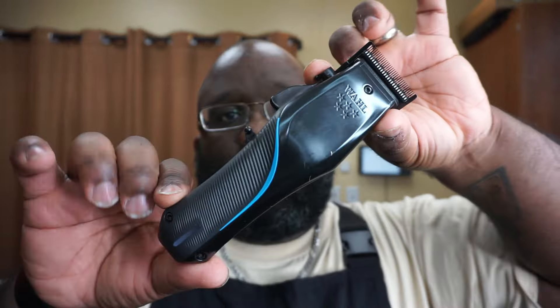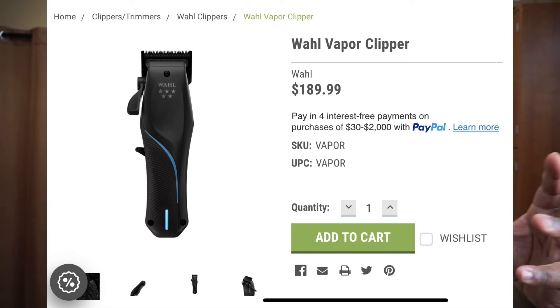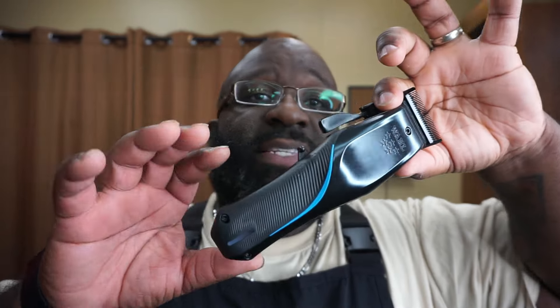Today we're going to talk about the Wahl Vapor clipper. On the Wahl website these are $199 — you can use my discount code 'cutsbyreggie10' to save 10%. Or you can go to Atlanta Barber Beauty Supply — atlantabarberbeautysupply.com, I'll leave the link down below — and they are $189 on their website, so you can save a couple dollars there.